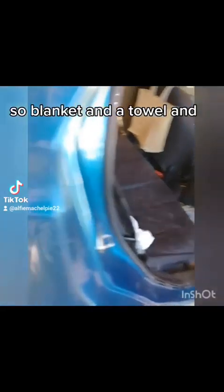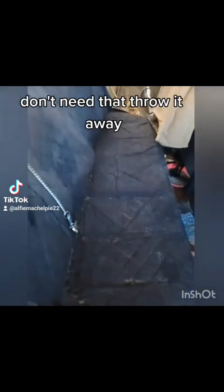Let's take these out. It's a blanket and a towel and some screws — just chucking over there. Screwed up bits of paper. Don't need that. Cut it away. Where did that go?